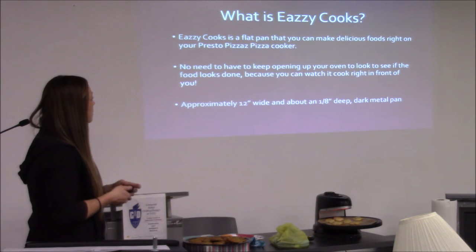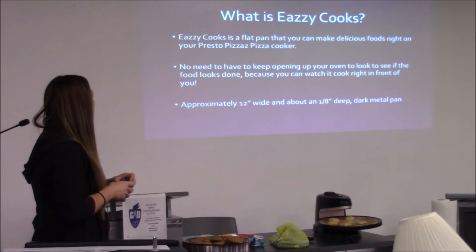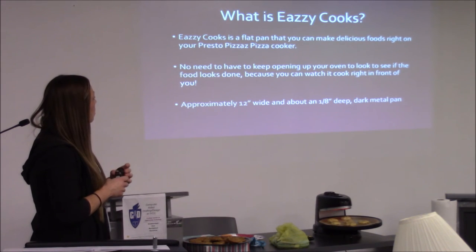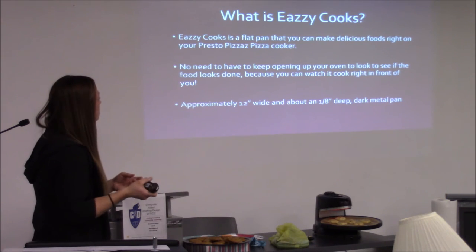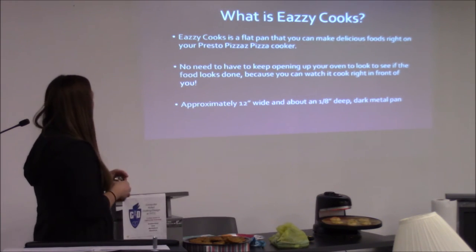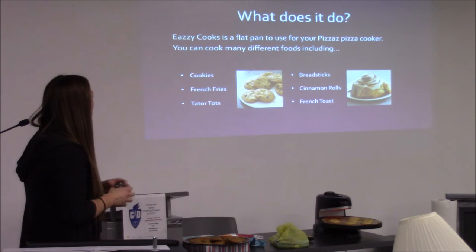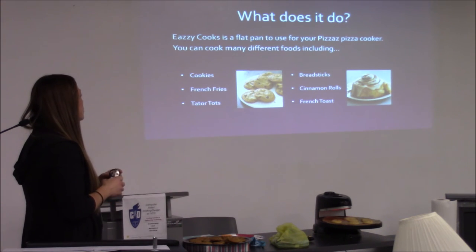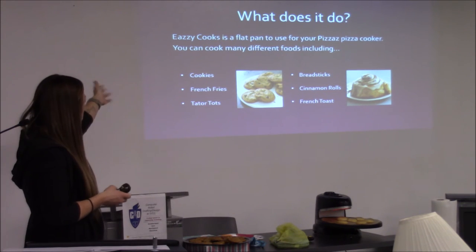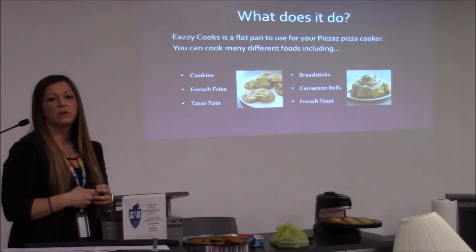It's a flat pan that you can make delicious food right on your Presto Pizzaz Pizza Cooker. There's no need to keep opening your oven to check if the food is done — you can watch it cook right in front of you. It's approximately 12 inches wide and about an eighth of an inch deep. You can cook many different foods including cookies, french fries, tater tots, french toast, cinnamon rolls, breadsticks, and all kinds of yumminess.